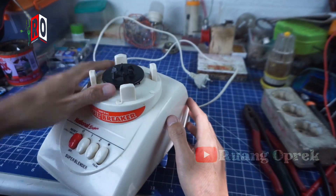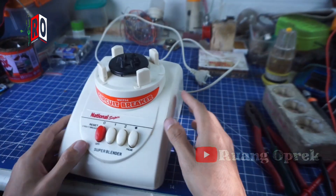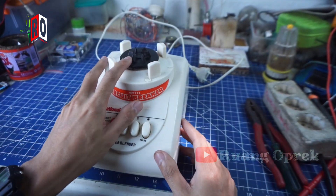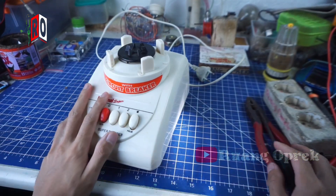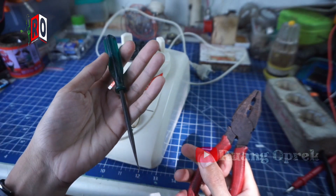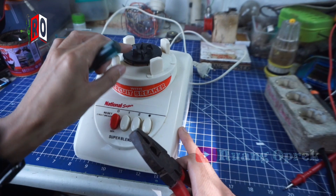Now, after I look at it, it's like the back is damaged. But then, we'll try to check it first. So we need to check it first — to open the bag of the gear. This is the way we can open it.